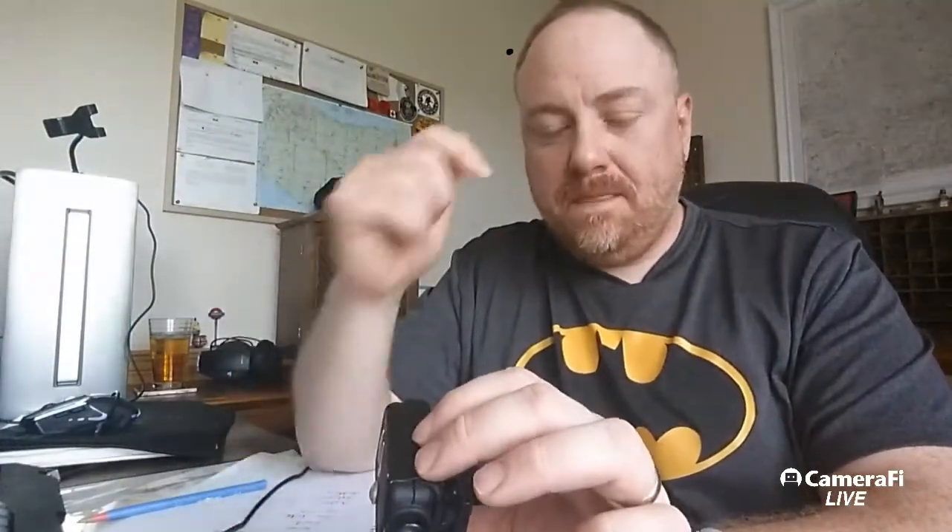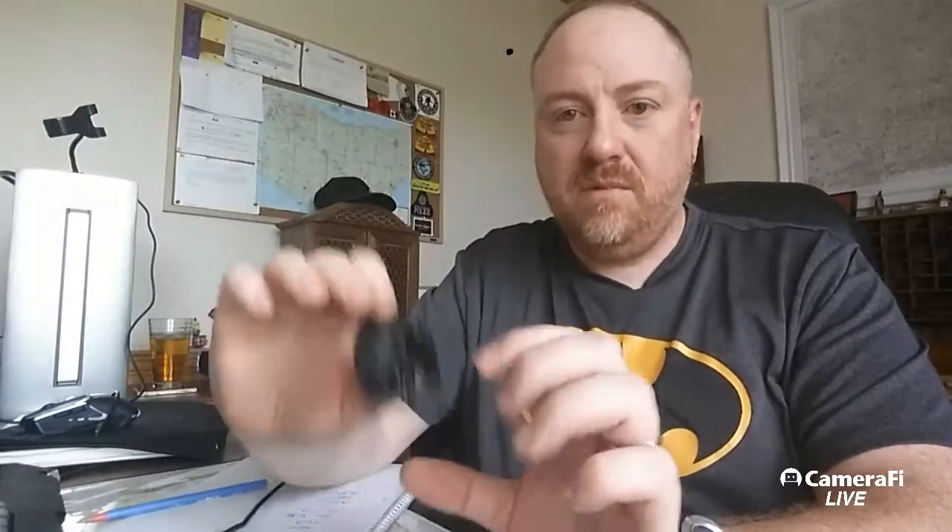I wish it had a removable battery — the other day when I forgot to charge it I could have just swapped the battery out. The other thing I would have liked is a 3.5mm external microphone port so I could plug in a small microphone.